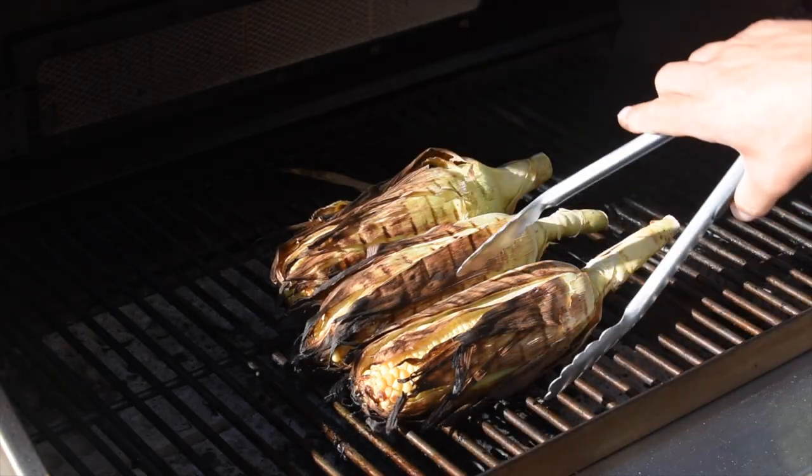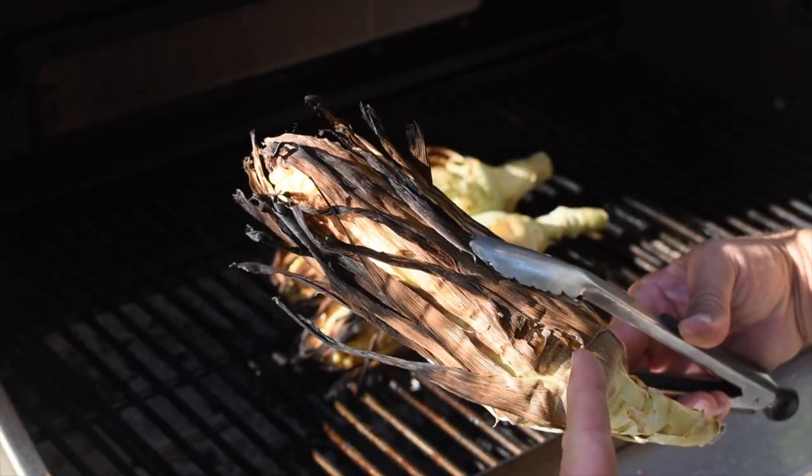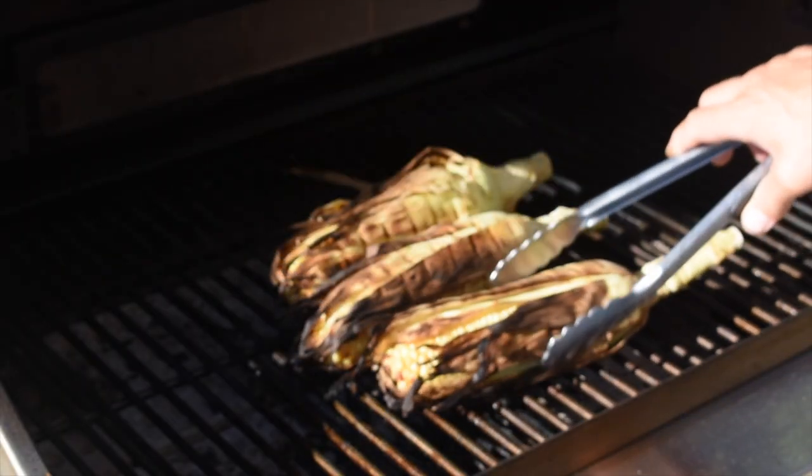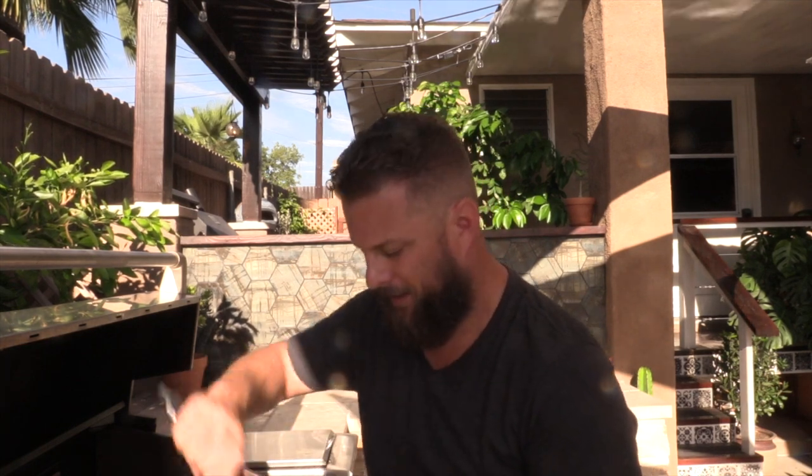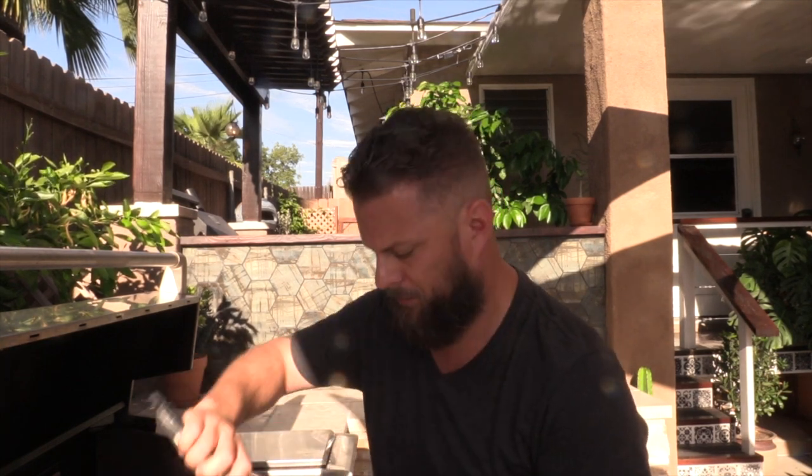Elote is done — check these out, they look absolutely incredible. This is exactly what we're looking for: got a nice char on the corn. If you touch it while it's on the grill, you should feel the corn kernels give a little bit, and that's what lets you know it's done. These things are looking absolutely amazing, so we're gonna get them off, let them cool down so we can actually touch them, and then get them assembled.